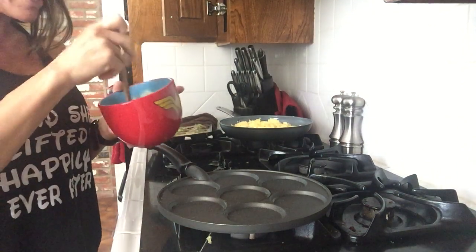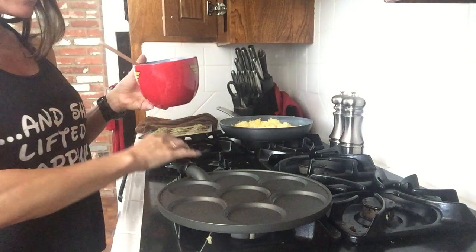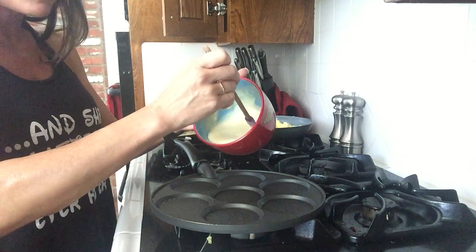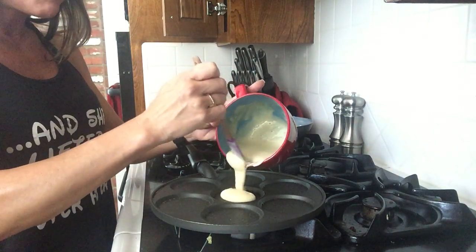Once you do that, I have enough for one serving. It makes usually six pancakes. If you add a little extra MuscleEgg — it's cake batter flavor — it's so great with this protein. They literally taste like cupcakes.